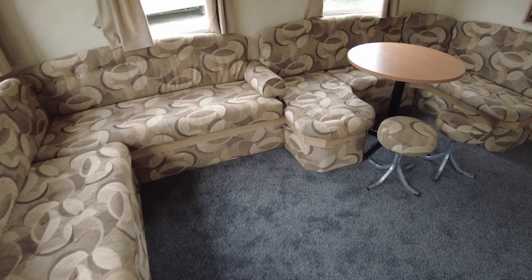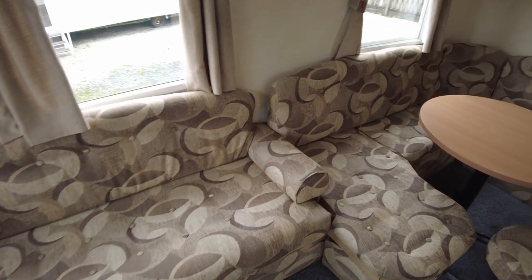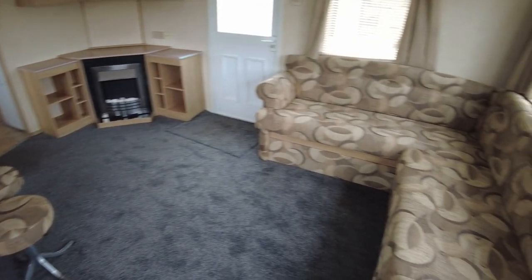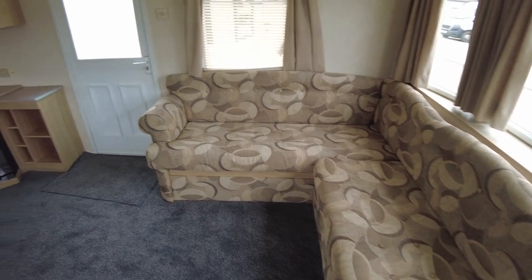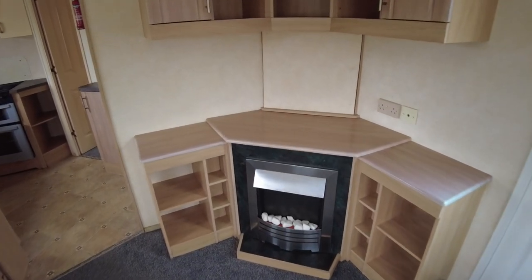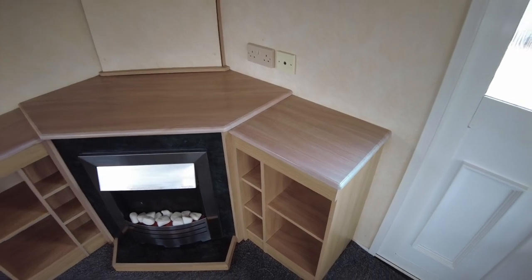We've got a lot of seating in here — a fitted area in the lounge and then fitted dining seating with a couple of stools as well, so plenty of space. We've got an electric fire over here, and the top of the fire has a little bit of sun staining, which happens a lot with the wood near the doors.